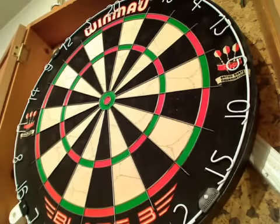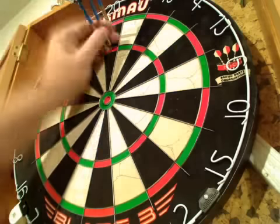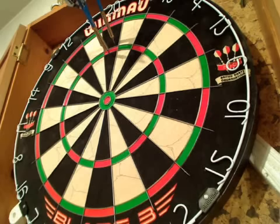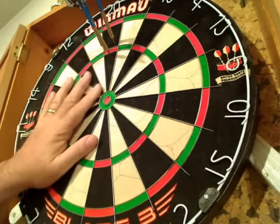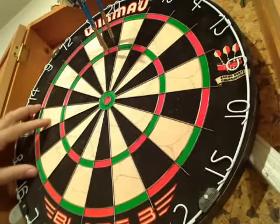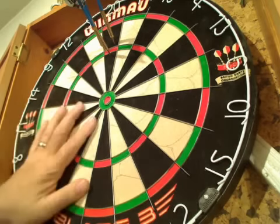Cracking piece of kit. Yep, this is a 10-out-of-10 dartboard for me. Really nicely made, put together well, nice graphics on it. Feels really good, really feels the part. Very good board.